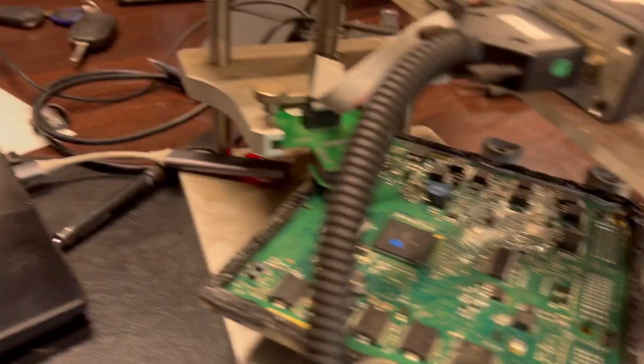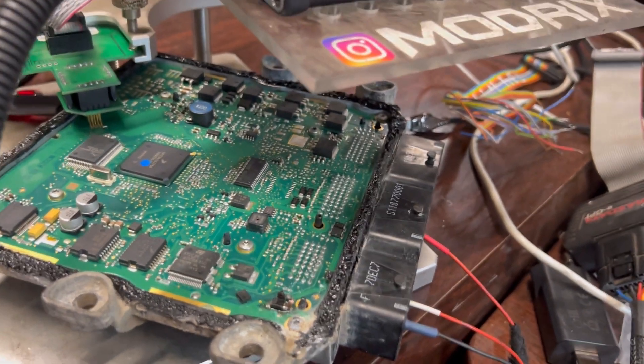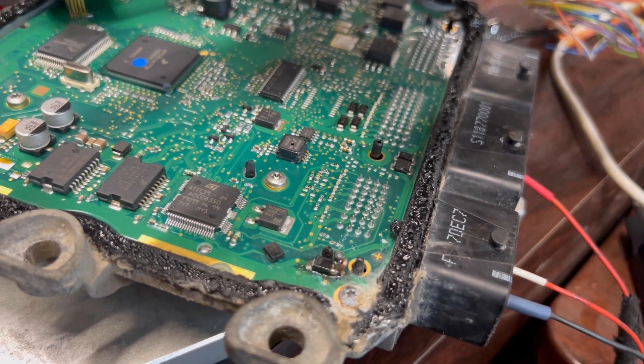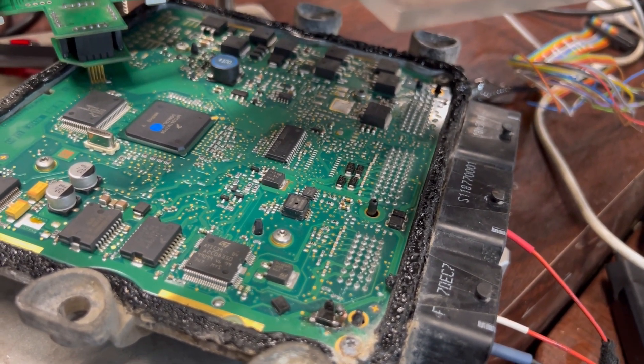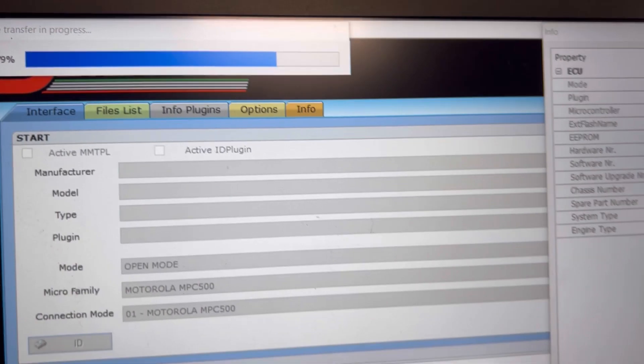Before this fix, it was not even able to communicate because the fault code was 'no communication with electronic control unit' — just because of the water damage. Now we are lucky, we can clone it: read fully and clone to another ECU. This is how it's done — let's save all that data.